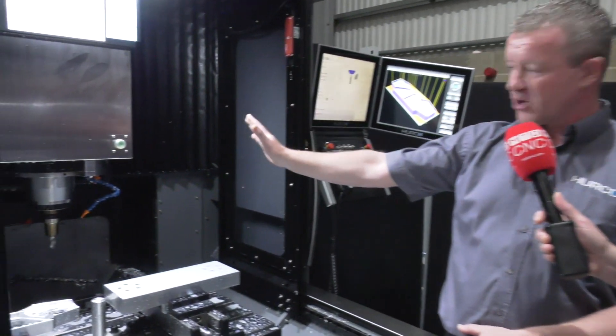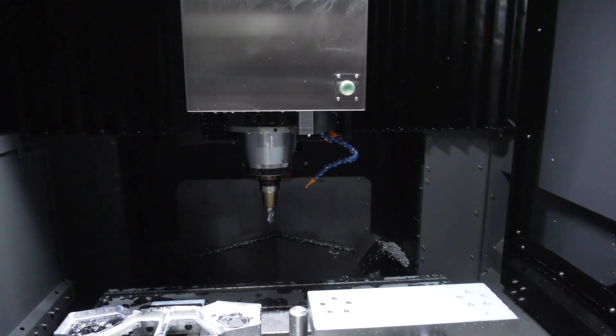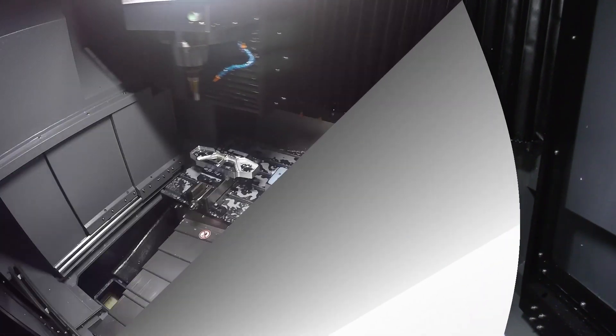This is a double column style bridge machine where the Z-axis is a lot closer to the bridge, giving it a lot more rigidity, better surface finish, and higher speeds.